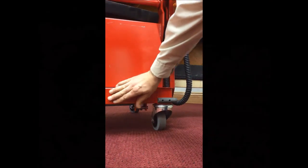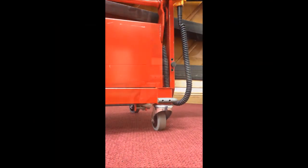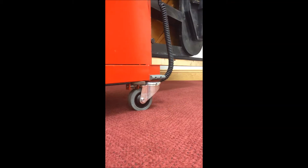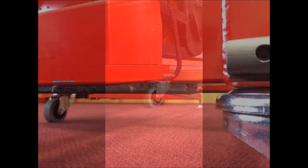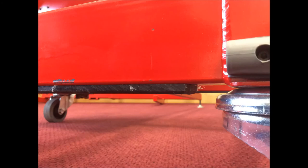Swivel locks on either one or optionally on both ends provide extra security while moving on ramps and inclines. A UHMW strip on the underside of the dolly helps to protect the mover from scratching and wear while jumping steps and crossing transitions.